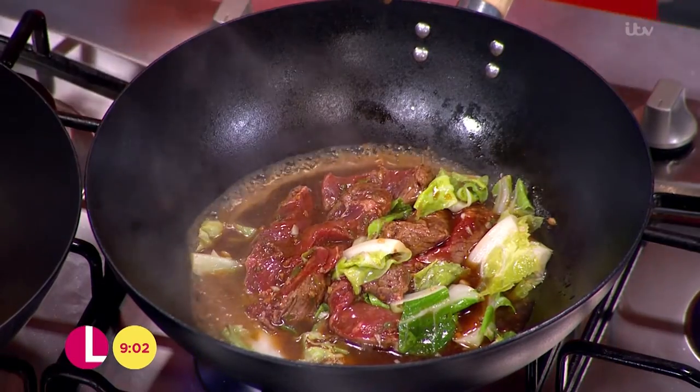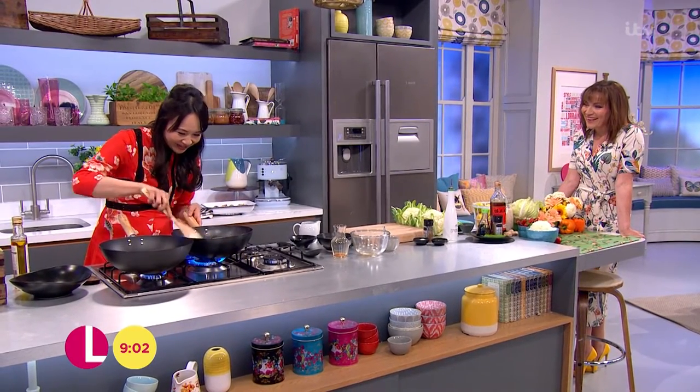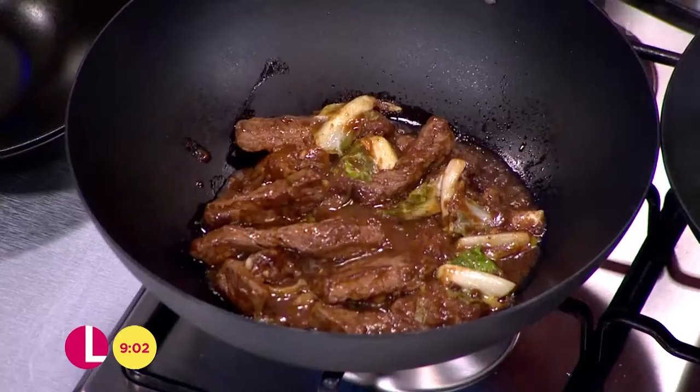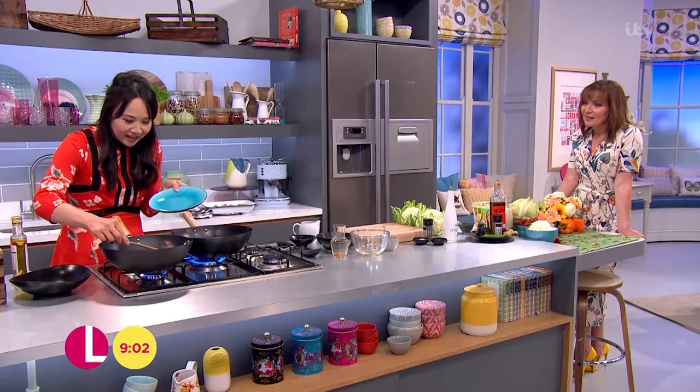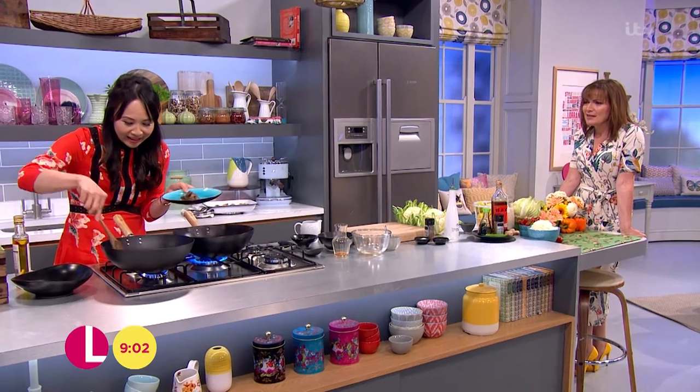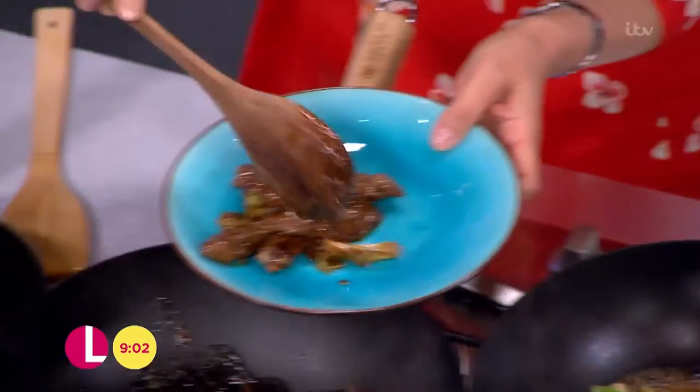We've got some ready-made here. Because this is live telly, we need a little bit of time. We're going to serve this up. It looks fantastic — it's my favourite grub bowl. It's kind of a warming dish right now because the weather's still a little bit cold — it's turned a little bit, hasn't it?